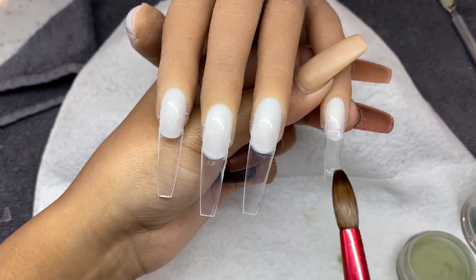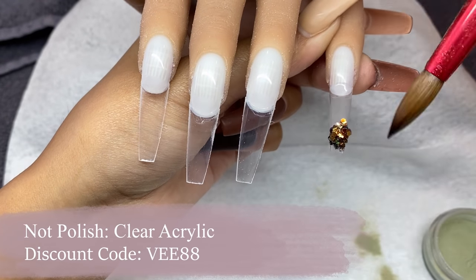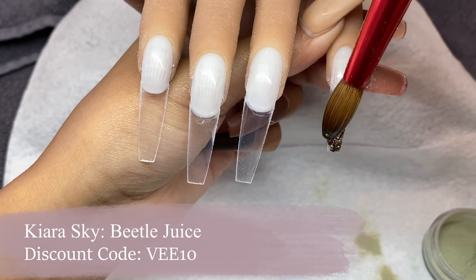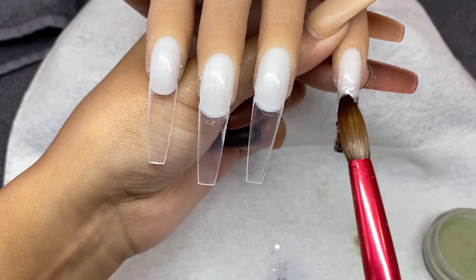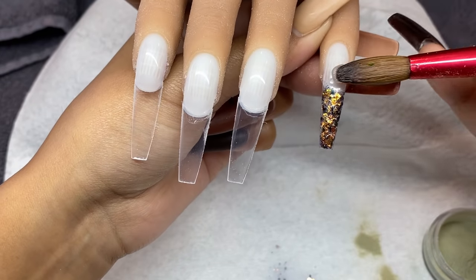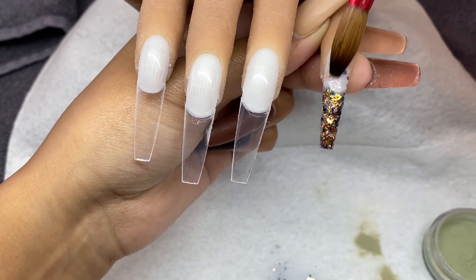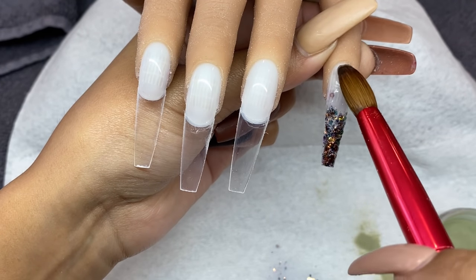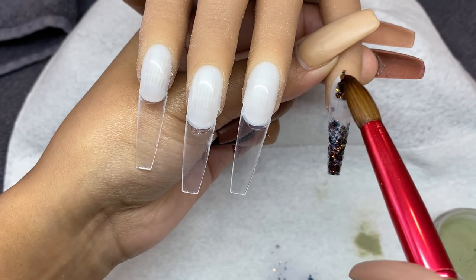For the application, I'm applying some clear on the pinky and then I'm going to be encapsulating this stunning glitter from Kiara Sky — it's from their loose glitter line. I'm obsessed with it. The name is Beetlejuice and it has a dark green, gold, bronzey tint to it. I'm encapsulating it onto the full nail, working in sections — placing clear down, adding glitter, and working up to the cuticle area.